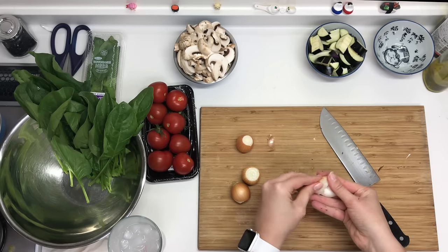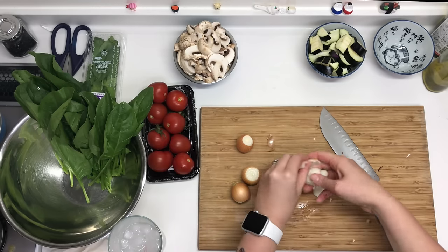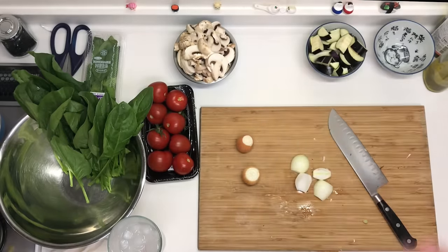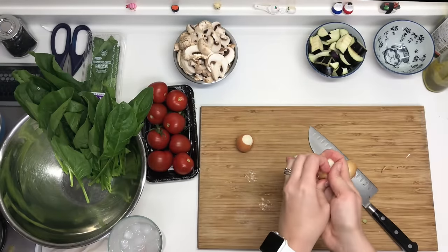You got this girl. You will not be beat by shallots. They are below you in the food chain. You will destroy them before they destroy you — you got this girl.